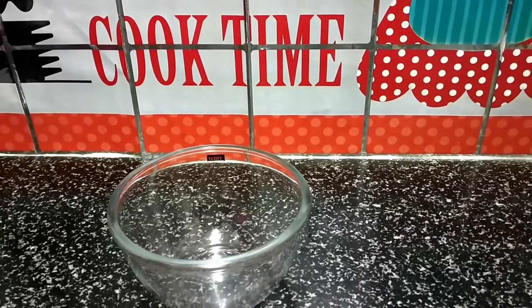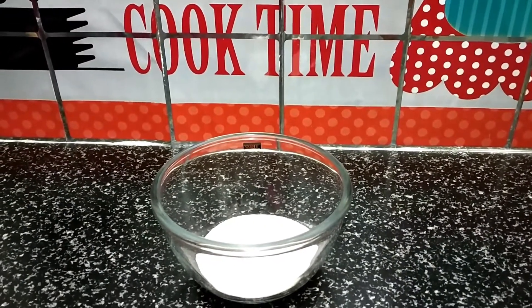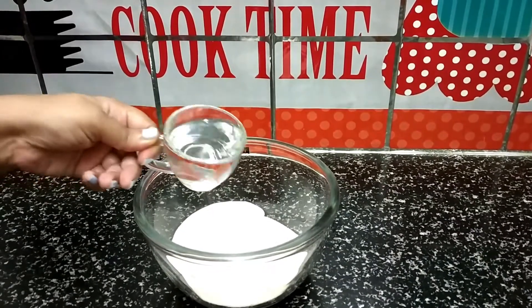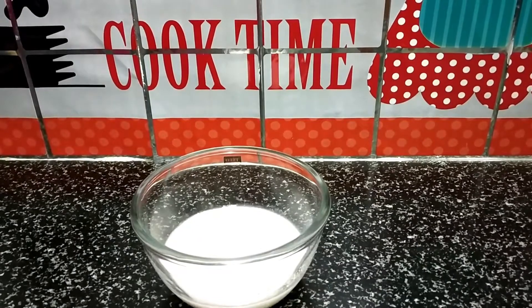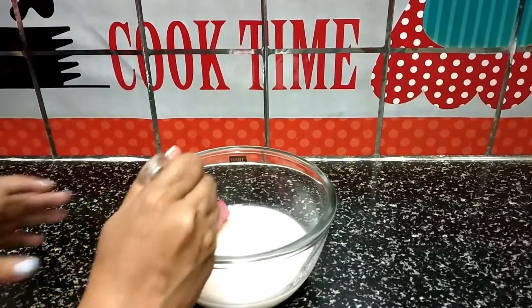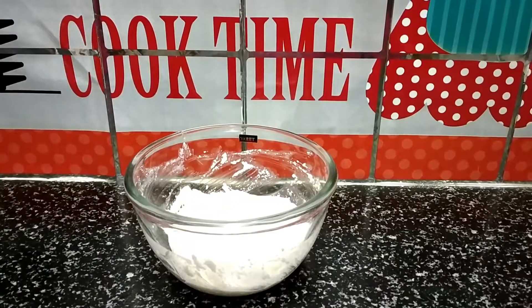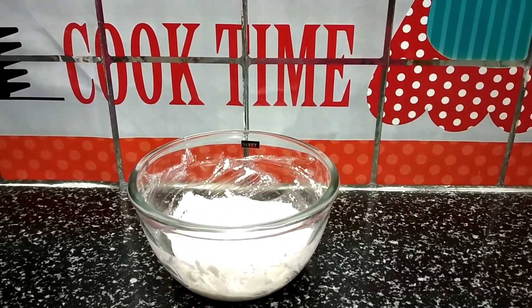I am going to add these ingredients in a bowl. Next, curd, water, and salt as per taste. Now we will mix all the ingredients well. So guys, let's leave the batter for 20 minutes.